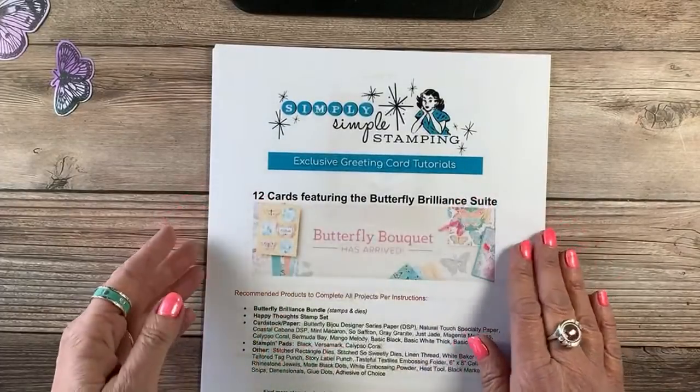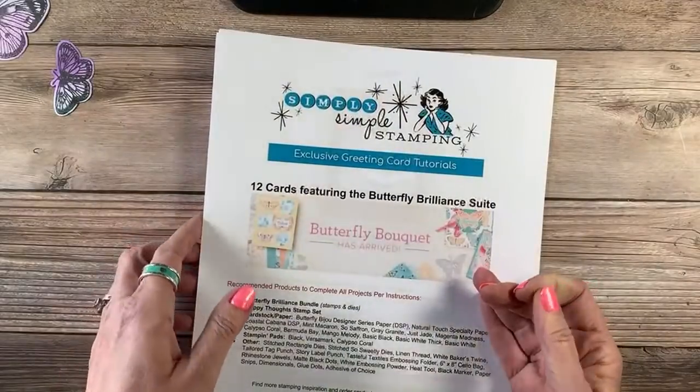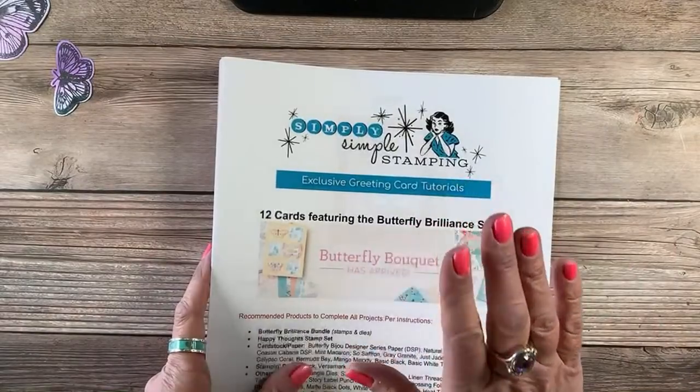I want you guys to have this free tutorial — lots of card ideas, 12 different cards, full color measurements, instructions, everything you need. If you are a Stampin' Up! demonstrator, or perhaps you don't live in the United States and you can't order from Simply Simple Stamping, you can order just the tutorial collection. You will find that over at simplysimplestamping.com — just look in the blue menu bar for tutorials, and it is under the Creative 8, because like I said, this was all done with the help of my fabulous Creative 8 friends.